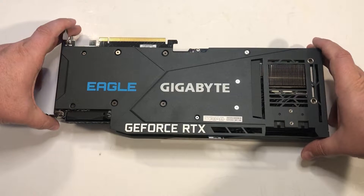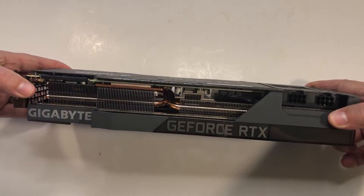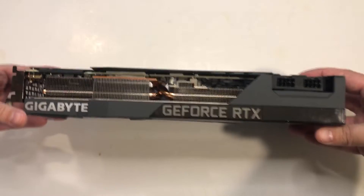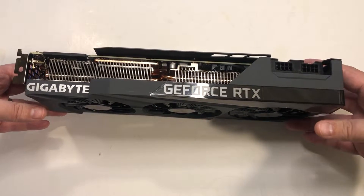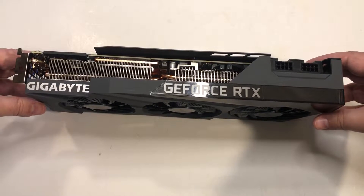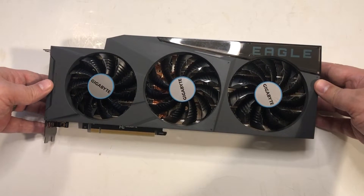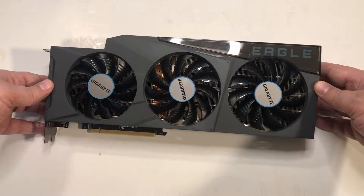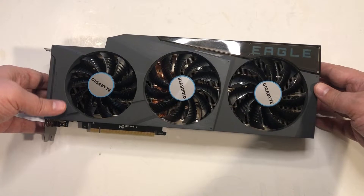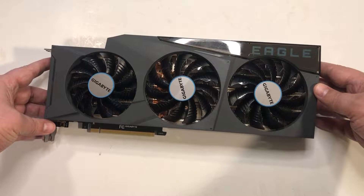This is the back of the card — nothing really noteworthy here, though there is a blow-through gap on the right. Here you can see the two 8-pin power connectors on the side view. From the front, there's minimal lighting. The Eagle logo doesn't light up, and the Gigabyte logo doesn't light up either. What you get is just two little slash marks that light up. So if you're a big fan of RGB, you'd want something else. This is the side of the card that faces downward in most cases, so the RGB lighting is mostly superfluous.